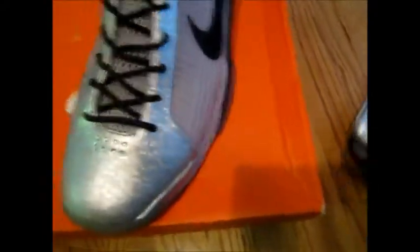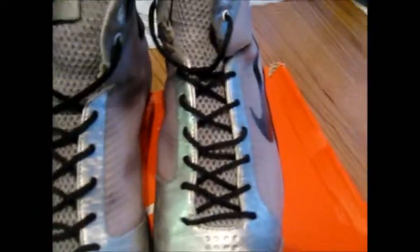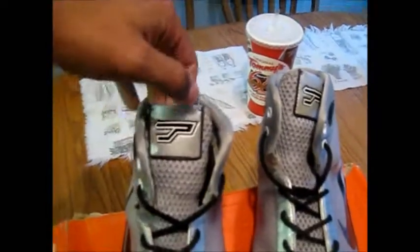Right here we got the Nike Hyperdunk 2010 Tony Parker — excuse me — Tony Parker Hyperdunks EA Sports Edition. They collaborated with EA Sports. Here's the shoe.